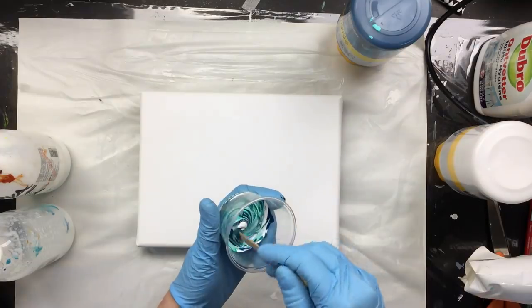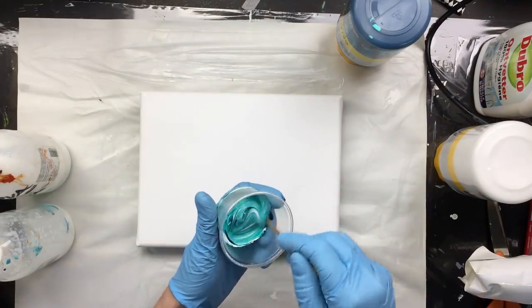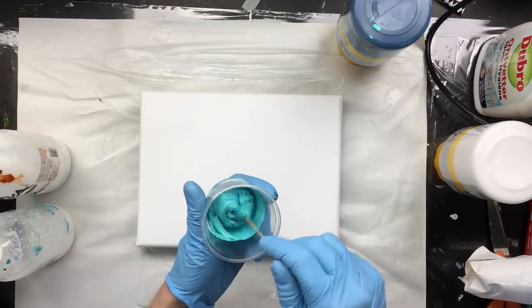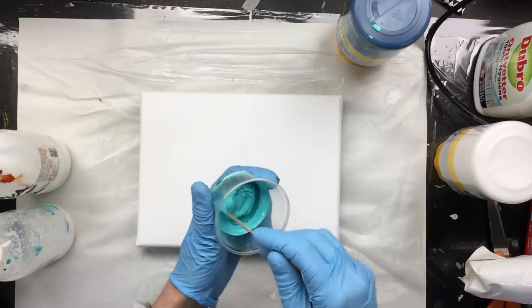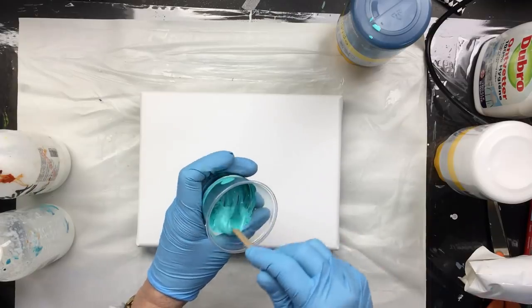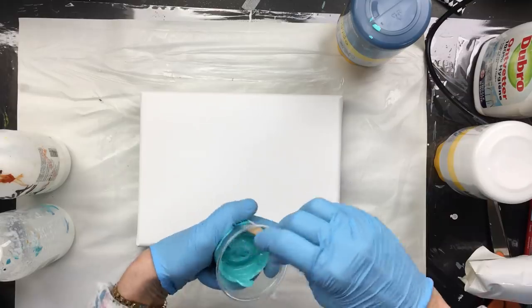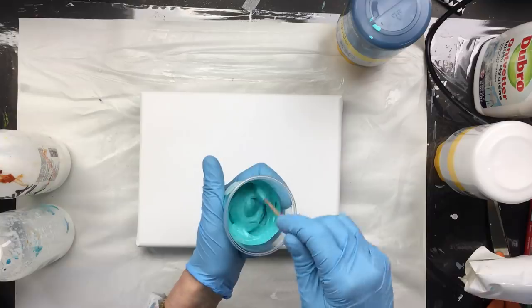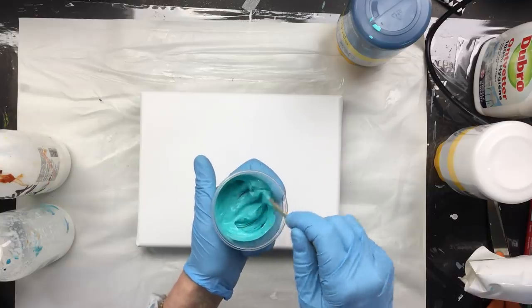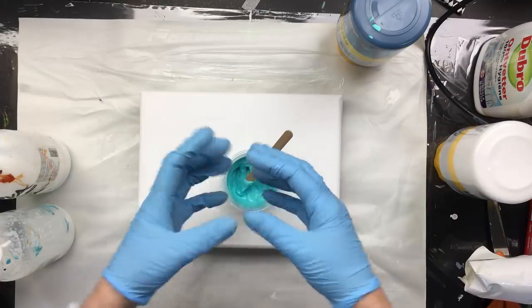...what do we get? We get turquoise — my favorite color. Now, depending on how much green or blue you put in there, your turquoise will go to exactly that color: more on the green side, more on the blue side. And depending on how much titanium white you put in, that's going to give you the intense color or more of the lighter color.